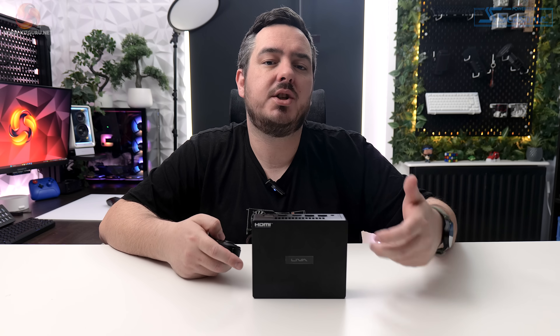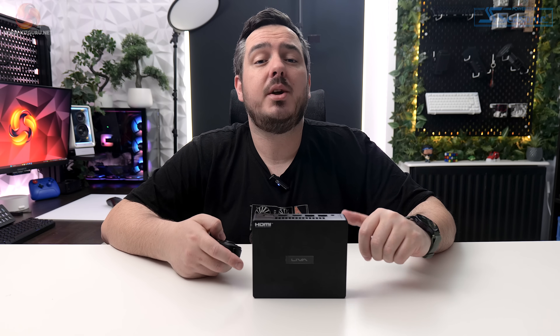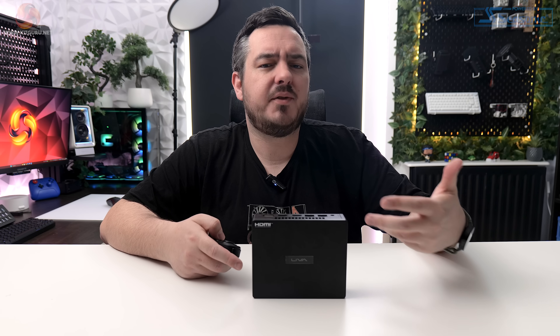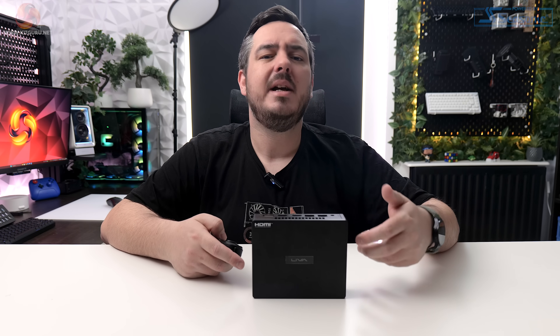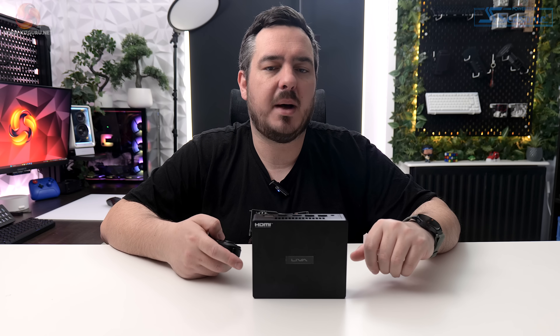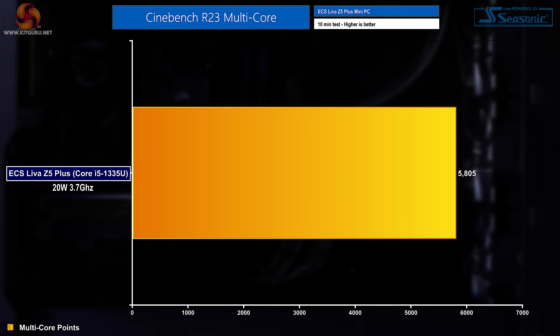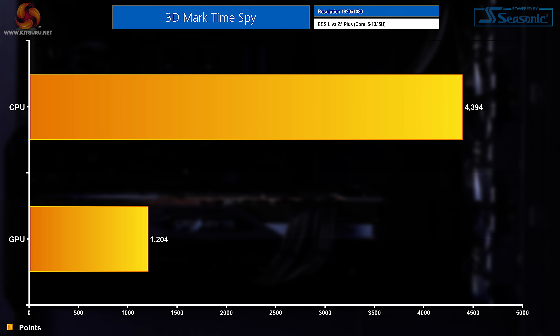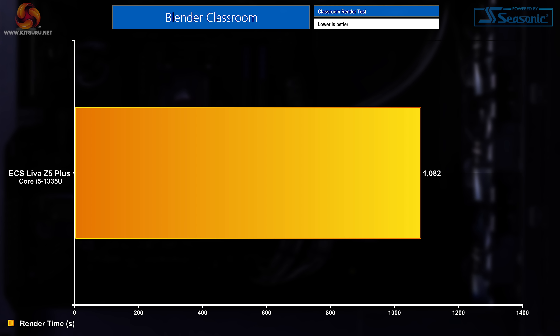A quick note before we dive into the charts: I've approached reviewing this system a little differently to how I usually review a pre-built gaming PC, since this isn't one. Starting with Cinebench Multicore, the Leva Z5 Plus clocked a score of 5,805 points. Cinebench Single Core was 1,556 points. In 3DMark Time Spy, the CPU score was 4,394 while the GPU score was 1,204. In Blender, it took a staggering 1,082 seconds — around 18 minutes — to complete our classroom render test.